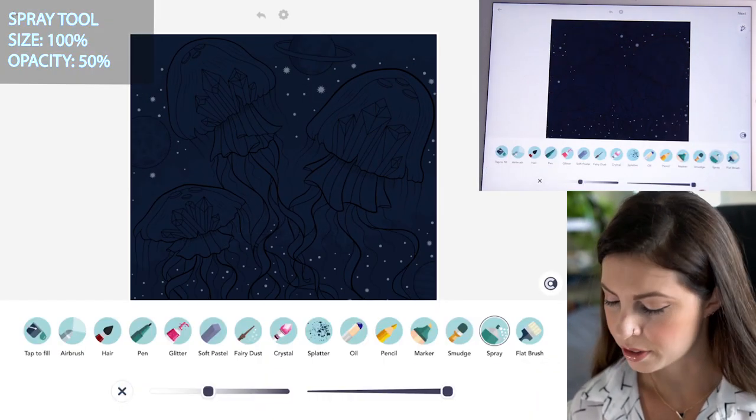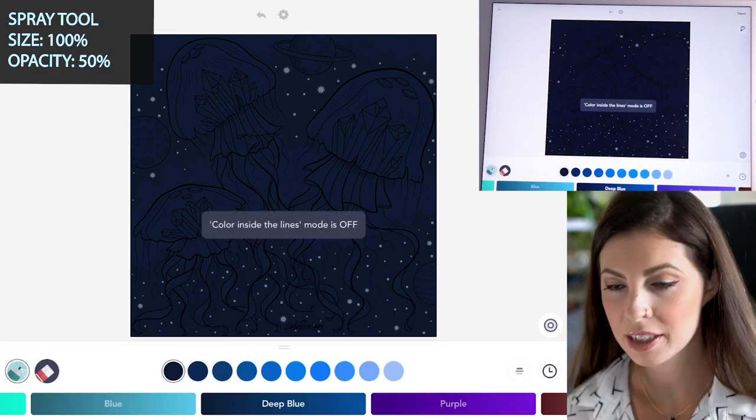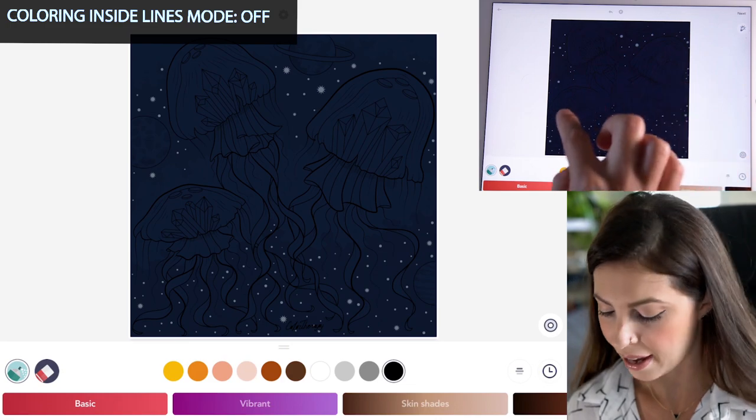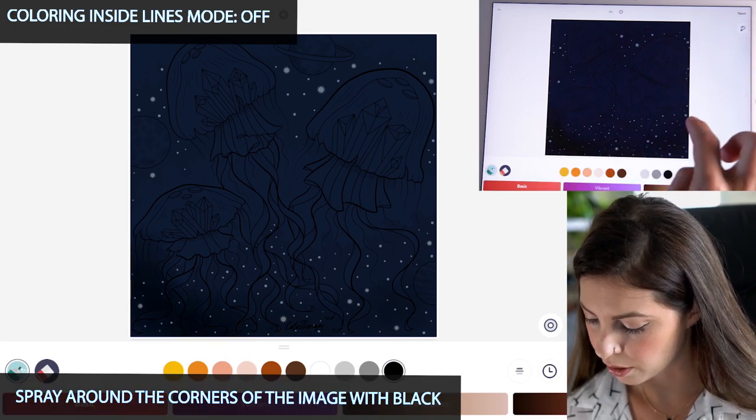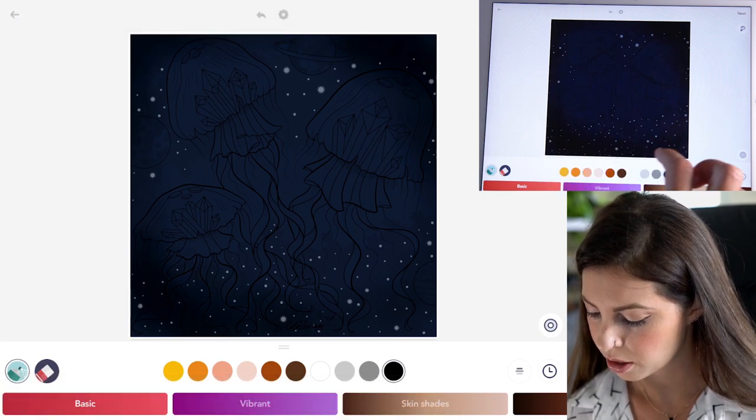Let's start off with the spray tool. Set the size at 100 and opacity at 50. Make sure coloring inside the lines mode is set to off. Now with black, let's just create a little vignette around the corners, making it darker on the edges.